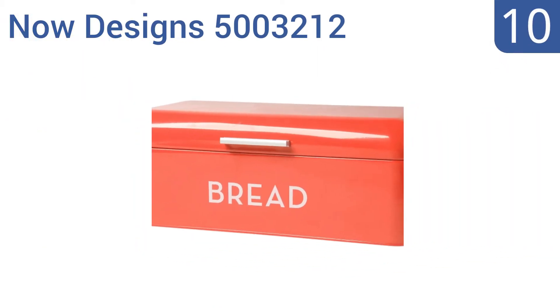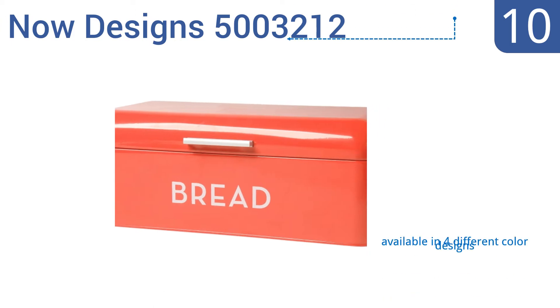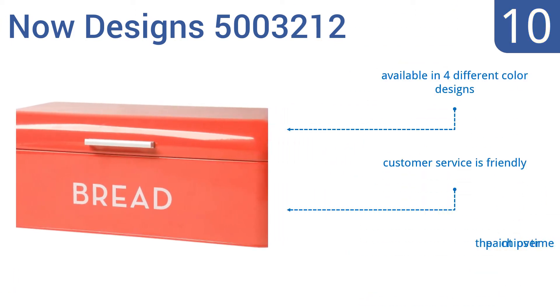Starting off our list at number 10, the NowDesigns 5003212 is constructed from powder-coated steel. It measures 16 inches long and is a decent choice for holding breads, bagels and buns of almost all shapes and sizes. Unfortunately, the lid is difficult to seal. It's available in four different color designs and the company's customer service is pretty friendly. However, the paint chips over time.